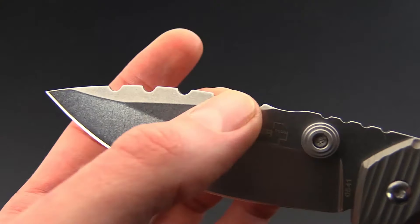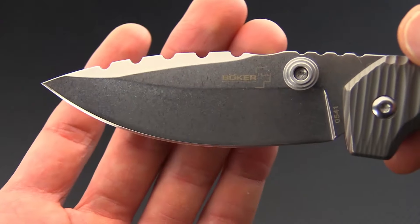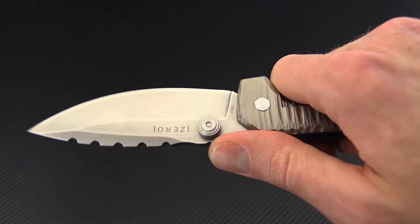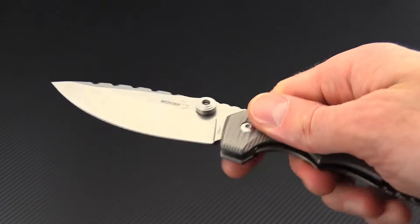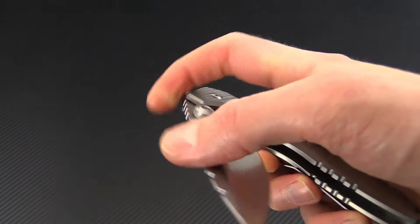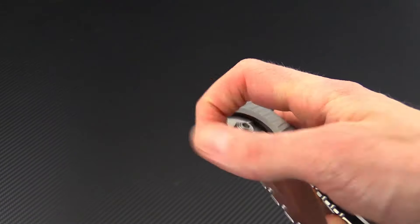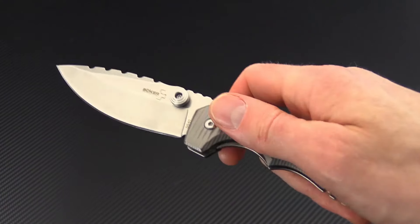It's got some aesthetic jimping on the spine at the front of the blade and some functional thumb jimping at the rear of the blade next to the dual thumb studs. The large thumb studs provide for very easy opening, whether for a slow opening or for a faster deployment.